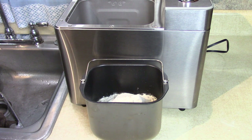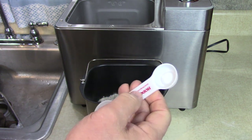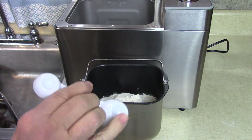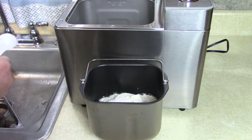One and a half teaspoons of salt. These candy measurers are good for that — this is for a bread recipe. One and a half teaspoons: this is the teaspoon and this is the half.